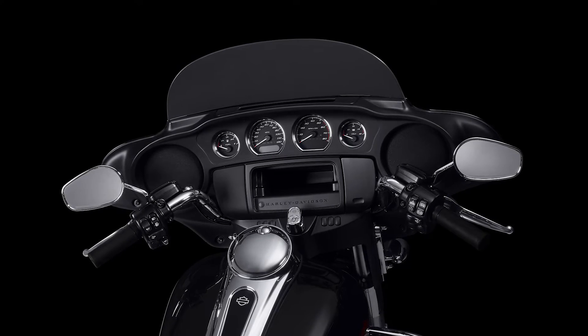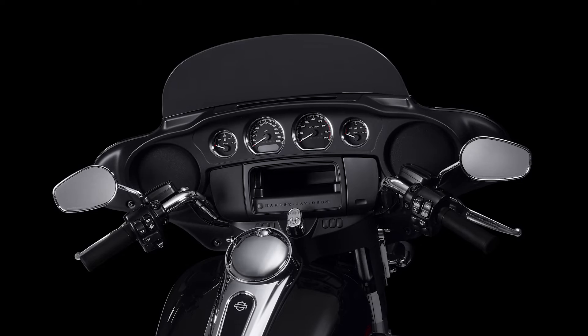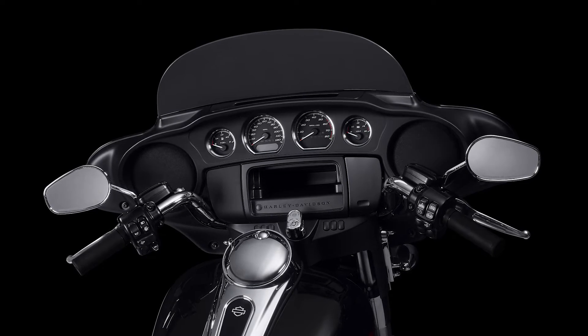The iconic Batwing fairing also makes an appearance with a split-stream vent that relieves the vacuum behind the mid-height windshield and prevents excessive head buffeting.